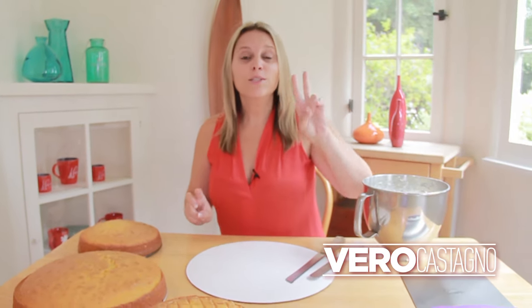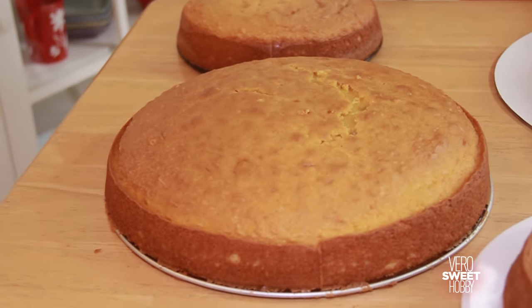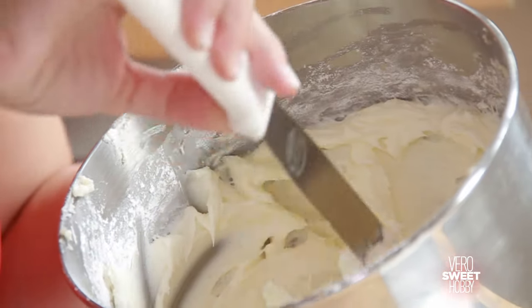We're going to need three cakes. Two are going to be 8 inches wide and the other one is going to be 12 inches. We're going to glue the cake with buttercream.